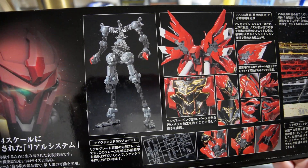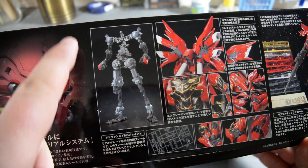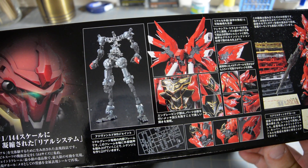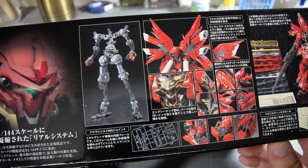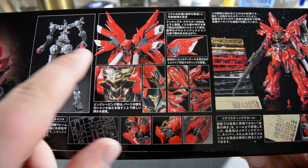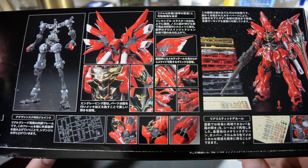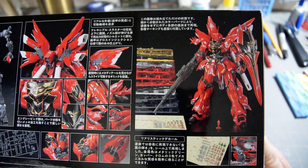I've got the inner frame. I'm told that this uses the Advanced MS Joint — the same one as the Gundam Mark II — but they've sort of adapted it with some new parts to do the Sinanju, so we'll see. It's got a little bit more flexibility in the thruster pods than the Master Grade Sinanju, and just various other things it can do.